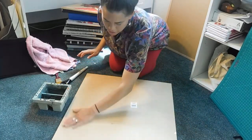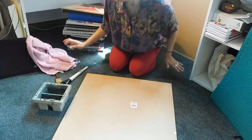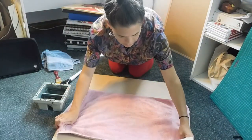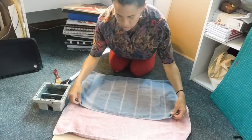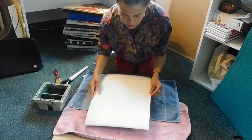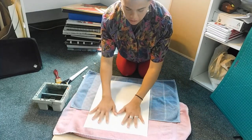On your flat board, make sure it's nice and clean. You're going to lay down your clean towels. Towels are for absorbing the water that falls off the edges of your piece of paper or your art.